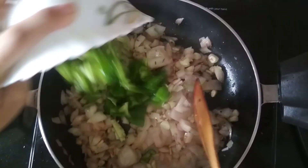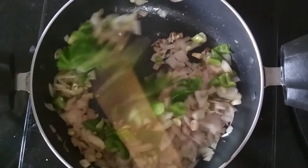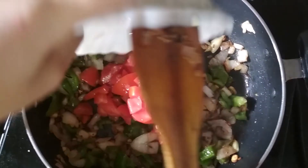I am going to add finely chopped taxicum. We will mix them and let them cook. Now the taxicum has cooked.